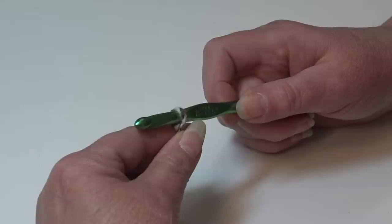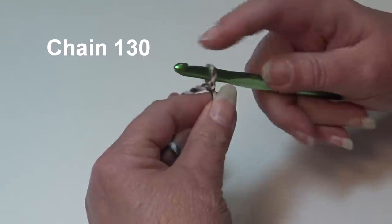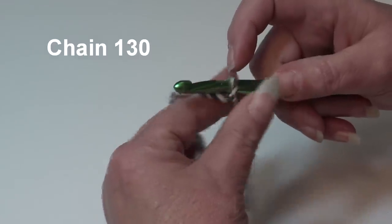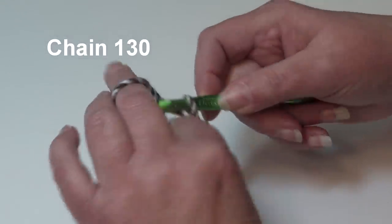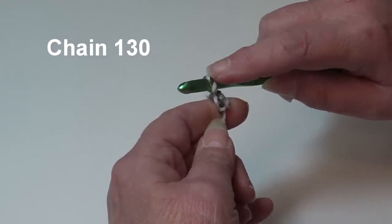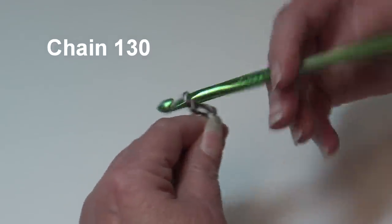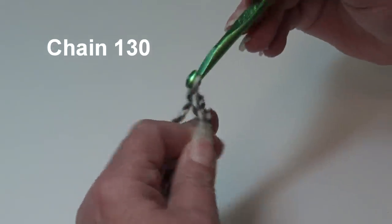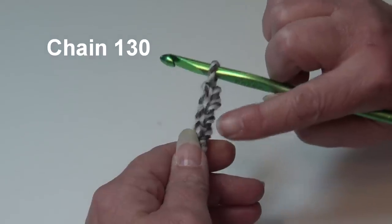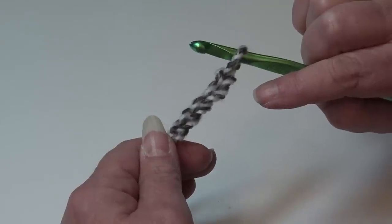To start our afghan we need to chain 130 chains. After you tie your double knot you'll have a loop on your hook and that's where you begin. Yarn over the hook and pull it through that loop — this creates your first chain. The loop on your hook does not count as a chain. Continue until you have 130 chains.